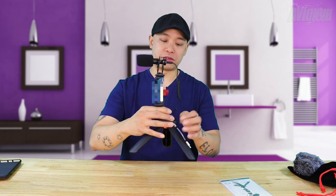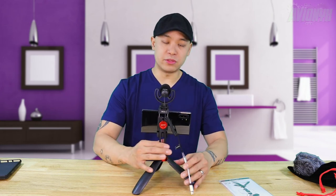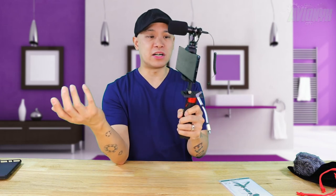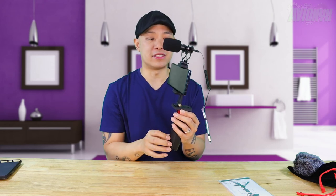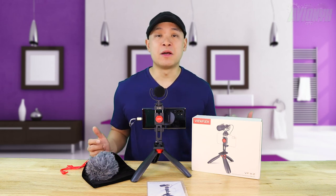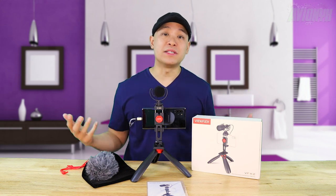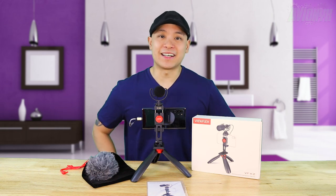There you have it — your vlogger starter kit for when all you have is a smartphone. It comes with a microphone, the microphone cable, the phone clamp mount, and a miniature tripod — all for $56, which is a really good deal since the microphone alone would probably cost at least $30. If my video helped you get started with vlogging, I'd appreciate it if you hit that like button, leave any comments or questions below, and please don't forget to hit that subscribe button and ring that bell for notifications.